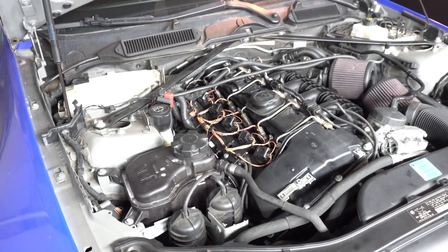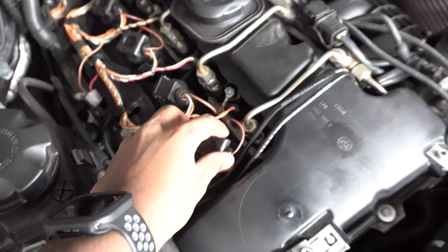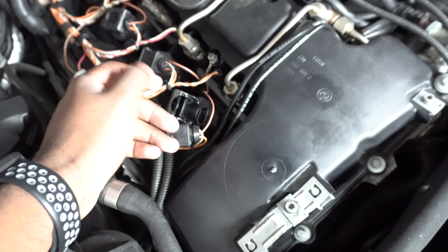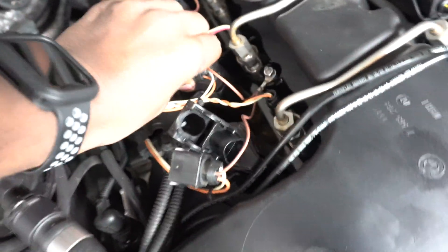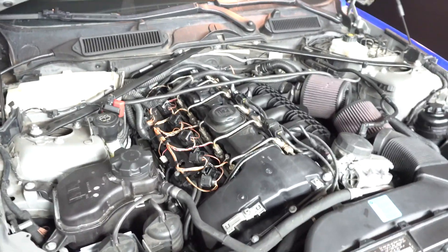I'm going to remove the old spark plugs right now. You do that by first taking the ignition coils off — take the plastic clip back, take the cable out, and then get some sort of extension or even a ratchet, stick it in there and pull it out. You do not want to break the clip. I have broken the clip on this one, so it'll be a bit more difficult to get out, but just shaking it back and forth, you'll eventually get it out.